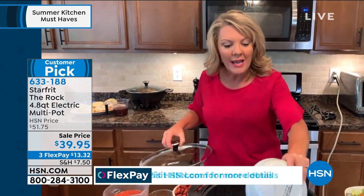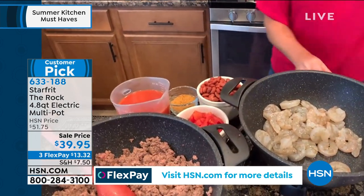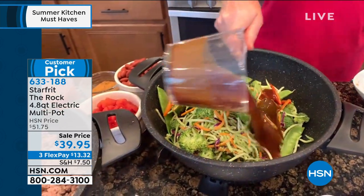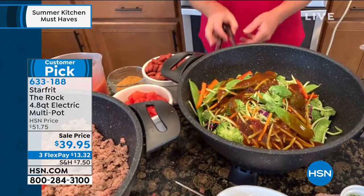I'm not going to add any oil. I'm going to just go ahead and plop in my protein — in this case, shrimp. I'm going to add my vegetables, add my sauce, and this is going to cook and sizzle right here on my counter.